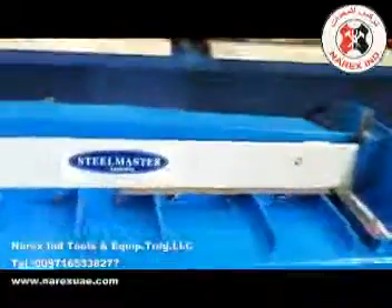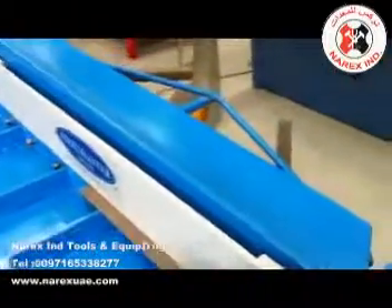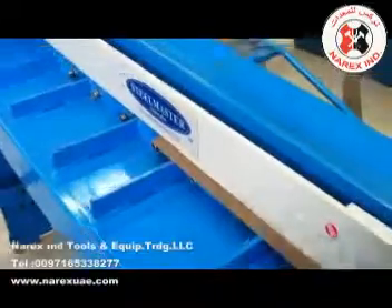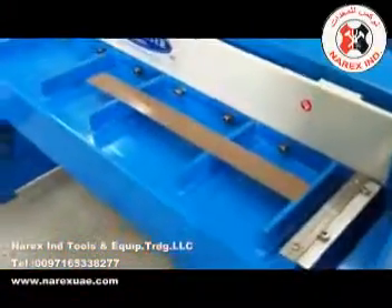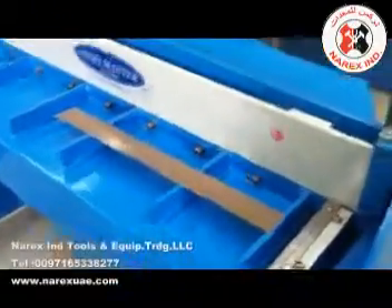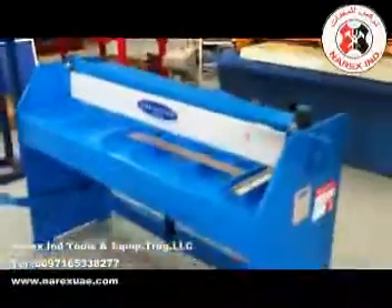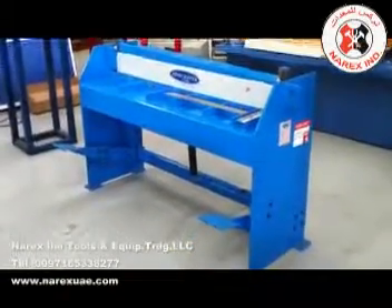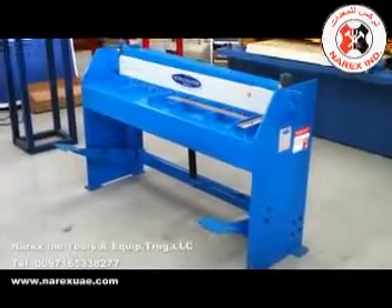Now we've got a little piece of 0.55 in there which we're going to cut by putting the pedal down and going straight through. As you can see, most normal treadle guillotines are very hard to operate, but our Steelmaster manual treadle guillotines slice and operate very smoothly. You don't need numerous guys to jump on the pedal — simply stand on the pedal, push it straight down and the blade shears straight through the material.